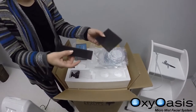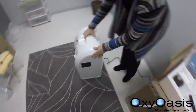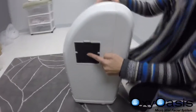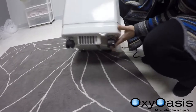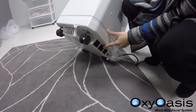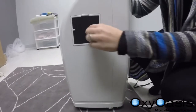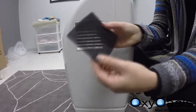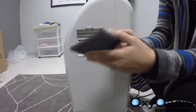You have two extra filters, and I will show you where the filters are. You have one on the side and one right under in the back. All you need to do for maintenance is wash those — remove them, wash with soap and lukewarm water, and replace when dry.